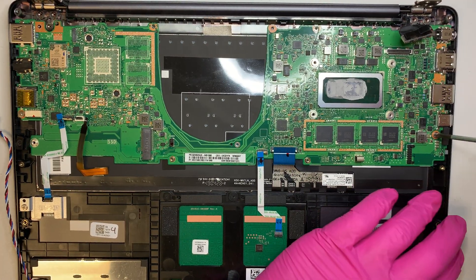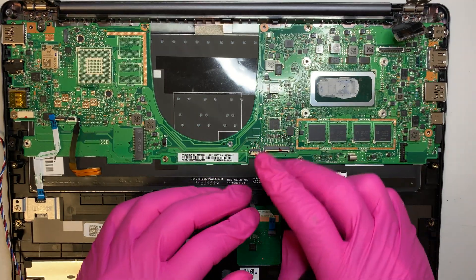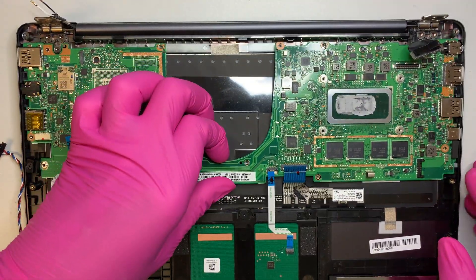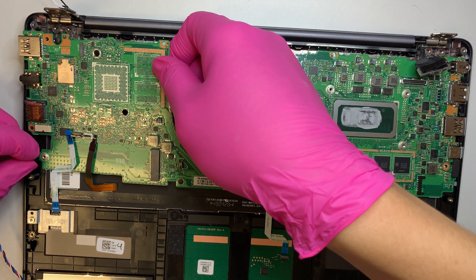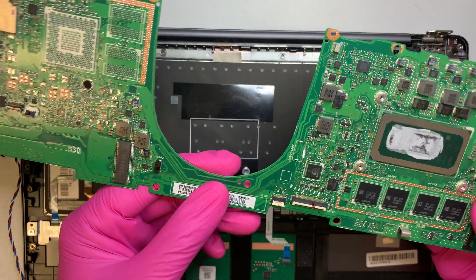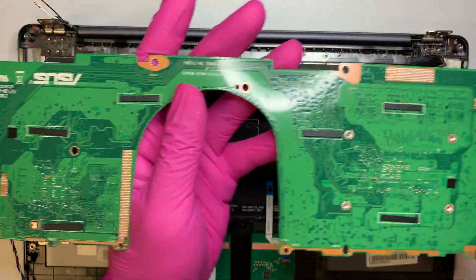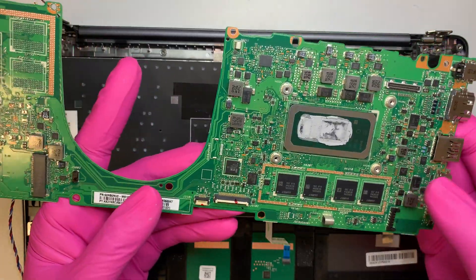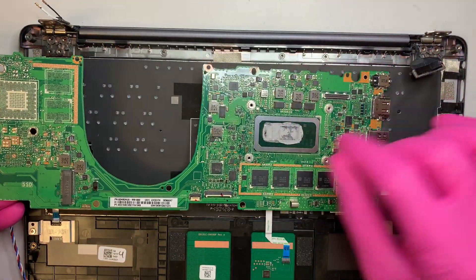There's one screw on your right and one screw on your left holding the motherboard, and at this point it should come right out. Be very careful since the motherboard is very thin — really crispy thin — so just be careful with it. If you want to do a motherboard replacement, look up the product number here. The CPU is visible here; later I'll get alcohol wipes, clean it down, and apply new thermal paste.